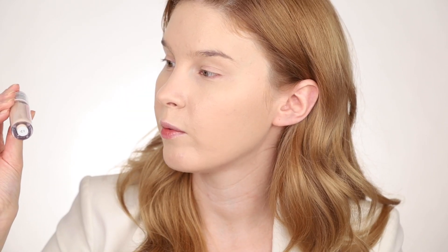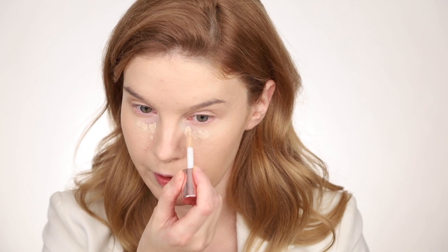The next thing that we are going to try is Makeup Revolution Conceal and Define. I will put just a bit under my eyes, just to make sure that I got rid of all the darkness, and I will add a bit on my spots with my fingers, just to pat it on very accurately. It's not super high coverage for a concealer, but it's not bad. It feels light and it has pigment in it, so why not?